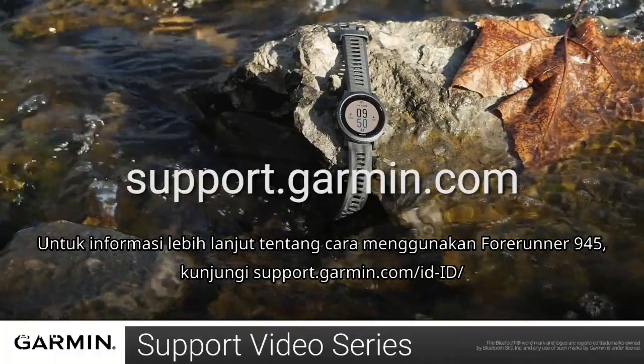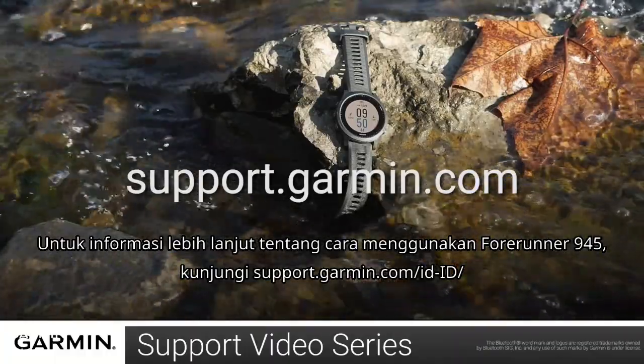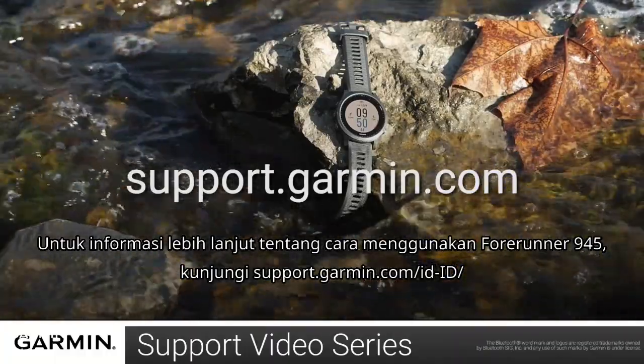For more information on using your Forerunner 945, visit support.garmin.com.